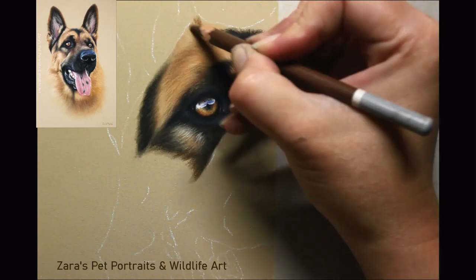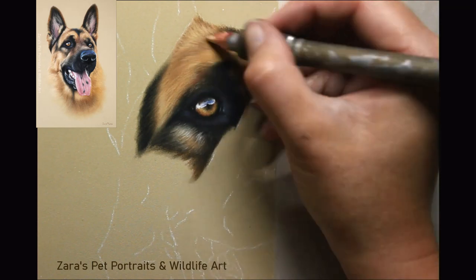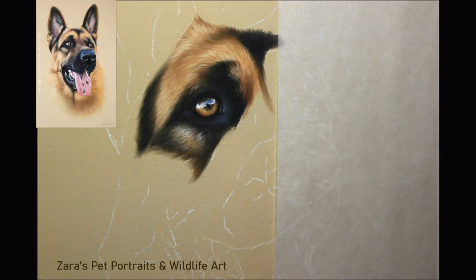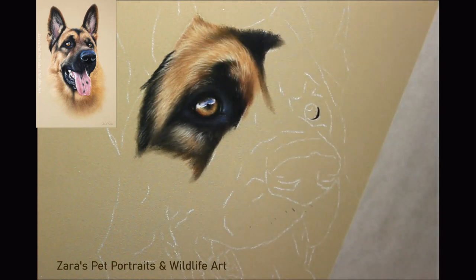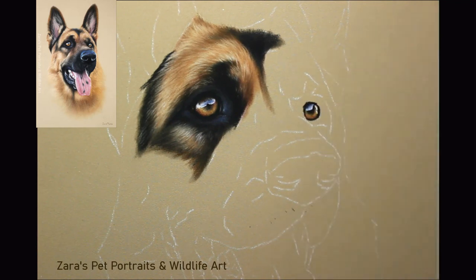With any portrait I always leave the final lighter layers and details until the very end. We want to start with the fur closest to the skin first, which in most cases means working from dark to light. There are exceptions — for light curly fur like a labradoodle I approach it slightly differently to make sure I don't make my base layers too dark. But for something like this, building up from a brown base through yellow ochres up to cream values, I do like to put that darker base layer down first.